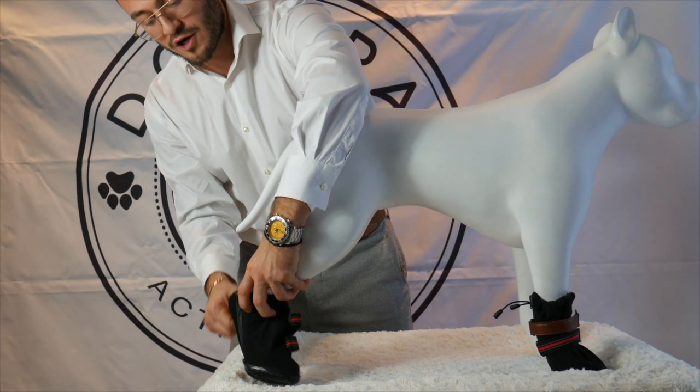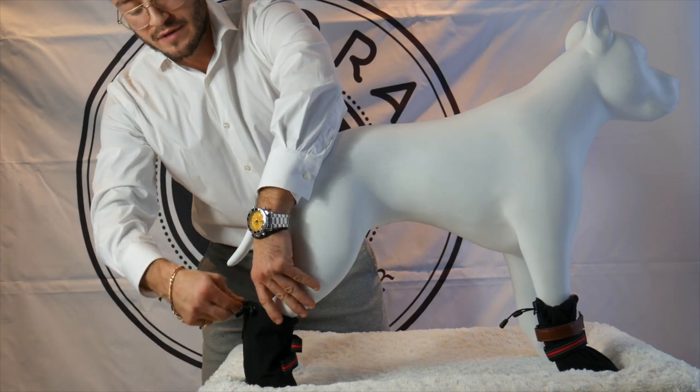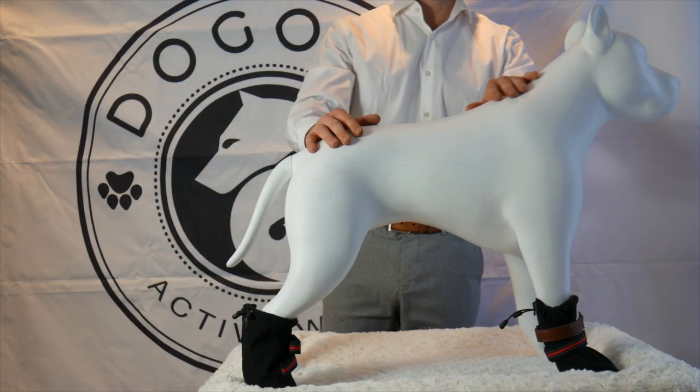Similar to the front, you're going to want to lift your dog's paw, place the foot inside, and pull the zipper up. Then follow the same instructions as we did with the front paw.